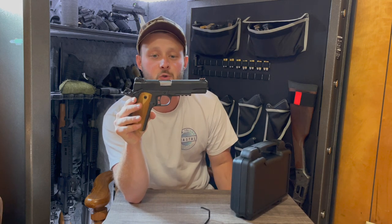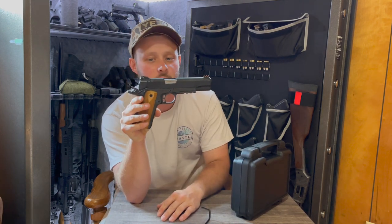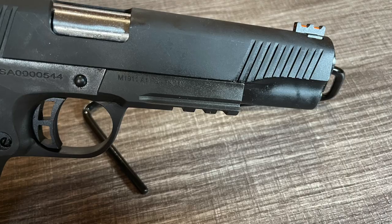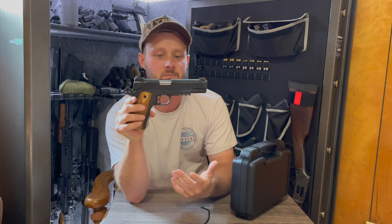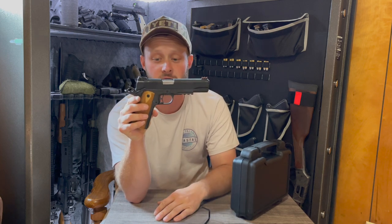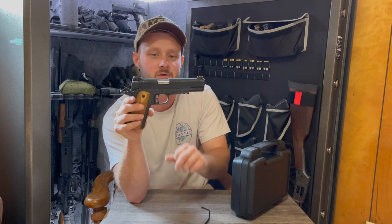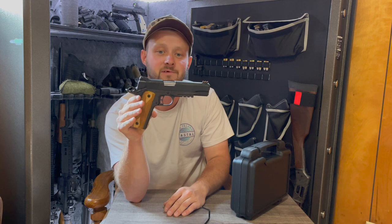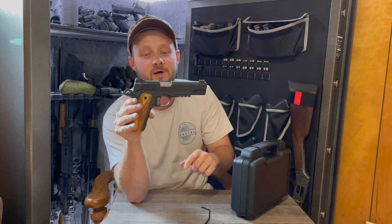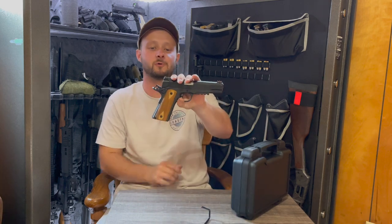That excessive oil seems pretty common for Rock Island Armory. Coming down to the lower, you have a three-slot Picatinny rail — you should be able to mount a larger light on it given the full-size 1911 with a much longer barrel. The overall length of this firearm is about 8.74 inches, and you have about a four to six pound trigger pull.